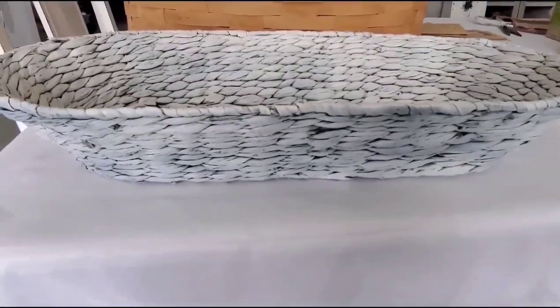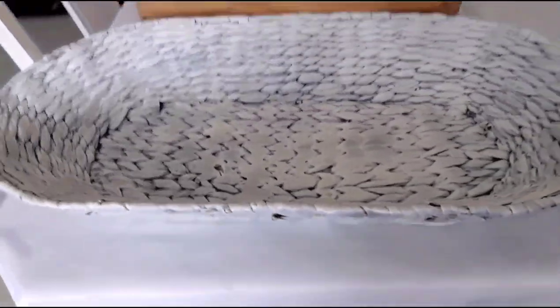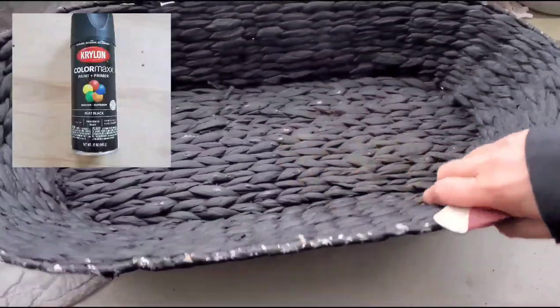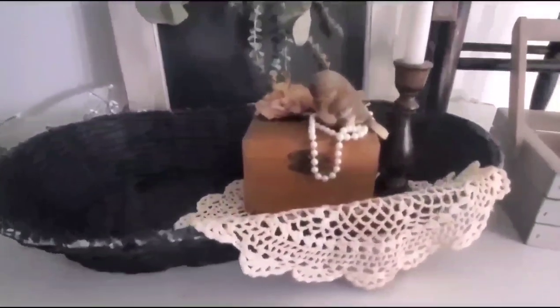This next basket is super quick — it definitely needs a refresh. I'm going to use that same black matte spray paint, I'll link that below, then slightly distress the edges, and I added some clear wax to seal it all in.